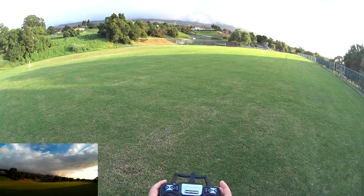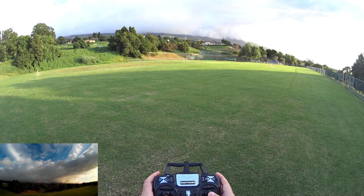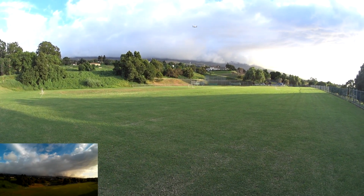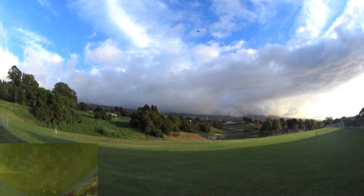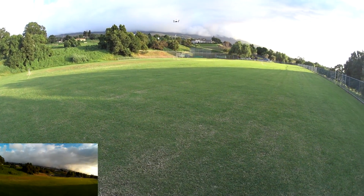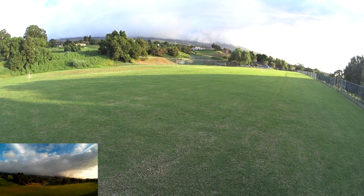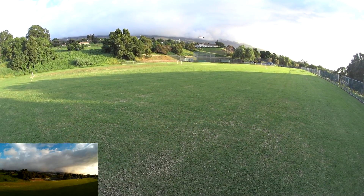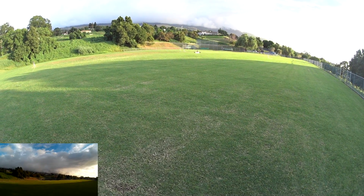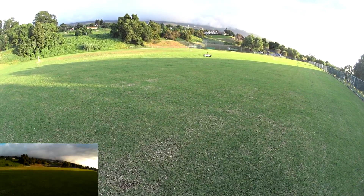Let me go ahead and switch into full rate mode just by clicking down on this one. So this is full manual rate mode. And I want to see how this thing flips in this mode. The yaw seems about the same. The pitch and roll seem the same as in the self-leveling mode. So I'll probably be adjusting and tuning that a little bit eventually. If I do start racing with this one — which I will — I'll definitely be adjusting those settings.